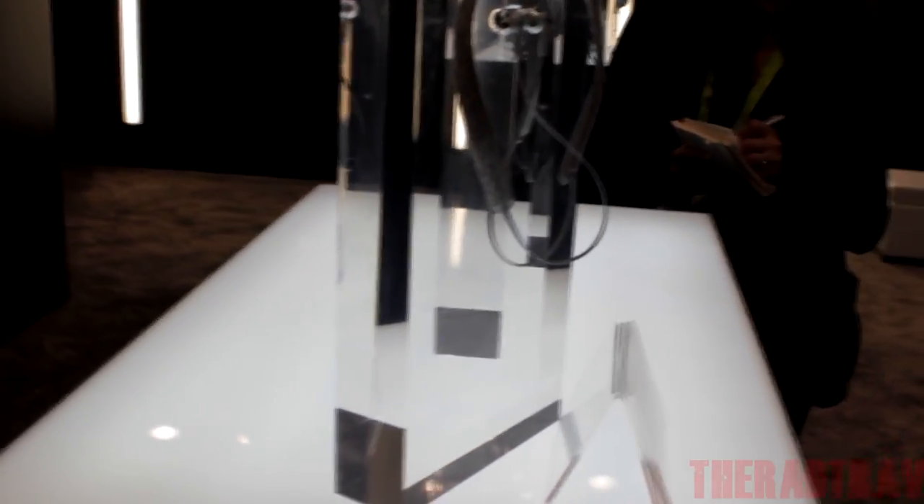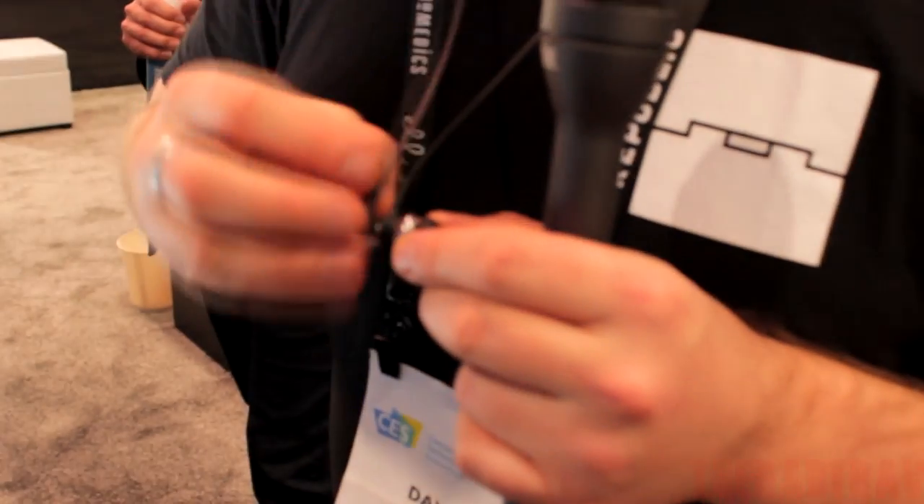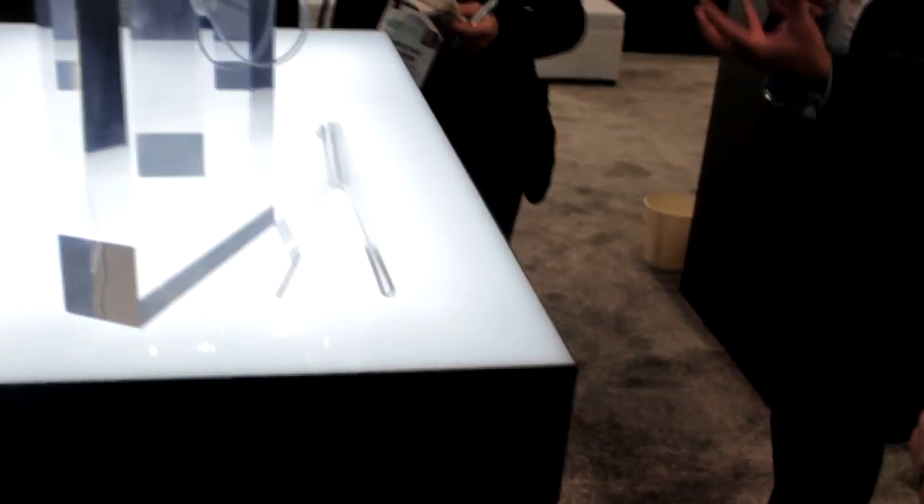Ten hours of talk time. The magnetic buds are also magnetic, so you can easily stash them, keep things out of the way, and keep it clean and simple. It also features a USB-C charger.